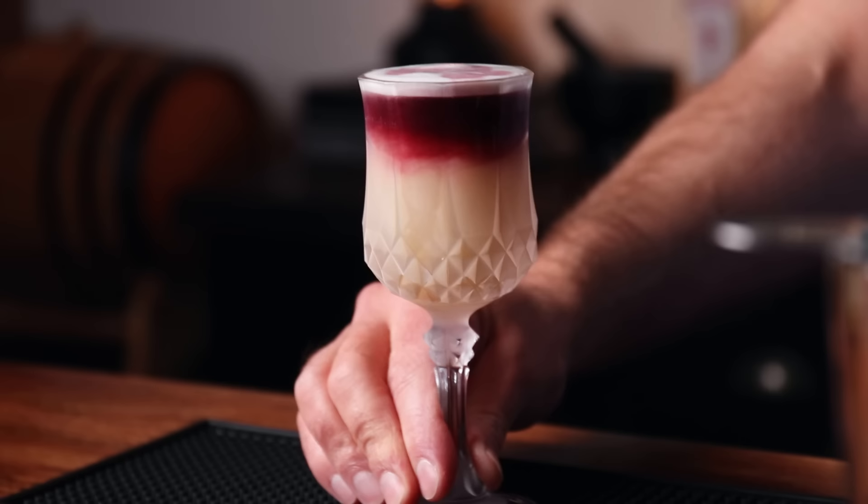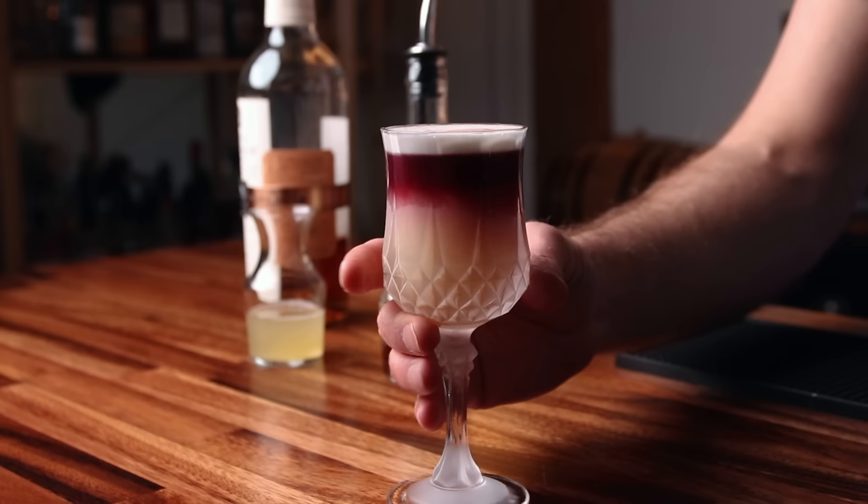Here we have the New York Sour. Cheers! Really pretty. I don't know what's not to like about this drink. If you're a wine drinker, this is clearly a good segue into cocktails. You get the bourbon, brightness from the lemon, and a fruity element that sticks with you. It's very tasty.